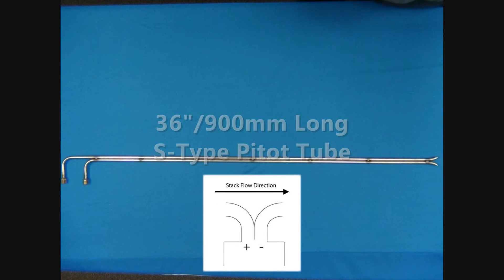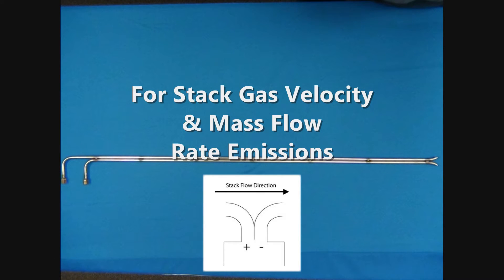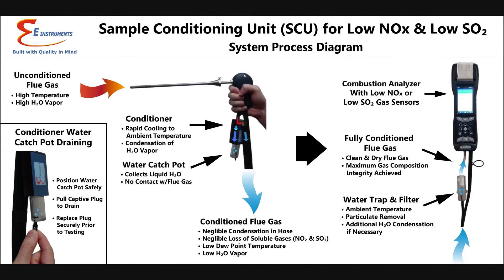An optional 36-inch (900 millimeter) S-type pitot tube can be used with the E-6000 to measure stack gas velocity and allow for calculations of mass flow rate emissions. The E-Instruments SCU sample conditioning unit can be used with any of the E-6000 probes. The SCU mounts right by the probe handle to cool and dry the flue gas before it passes through the sample hose to help maintain the integrity of the flue gas. The SCU is recommended for applications with high levels of moisture in the flue gas and/or when measuring low NOx or SO2.